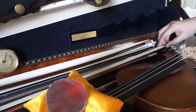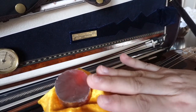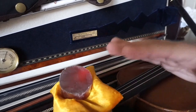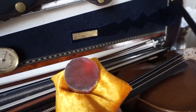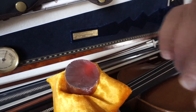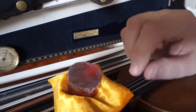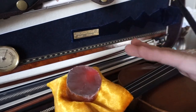When you have a brand new rosin — a brand new cake that's shiny and looks like a piece of glass or a mirror — many teachers in the past, and maybe even these days, say you have to scratch it with a knife or fork so it sticks to the bow.